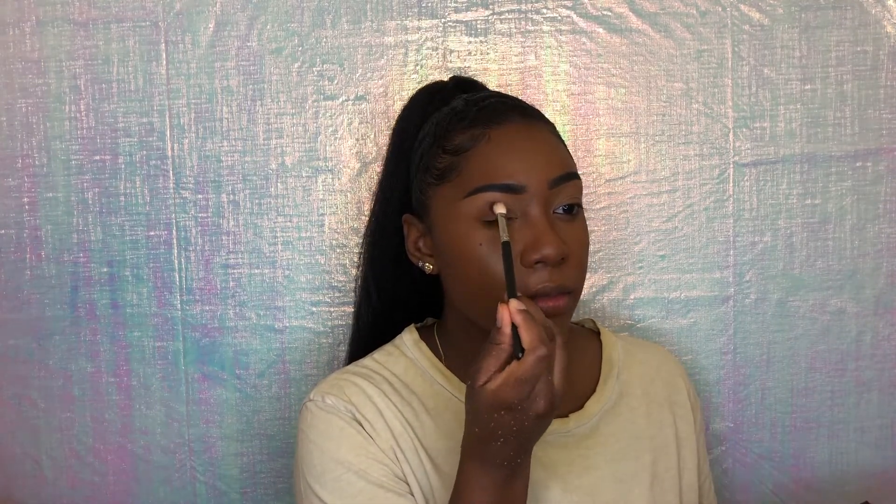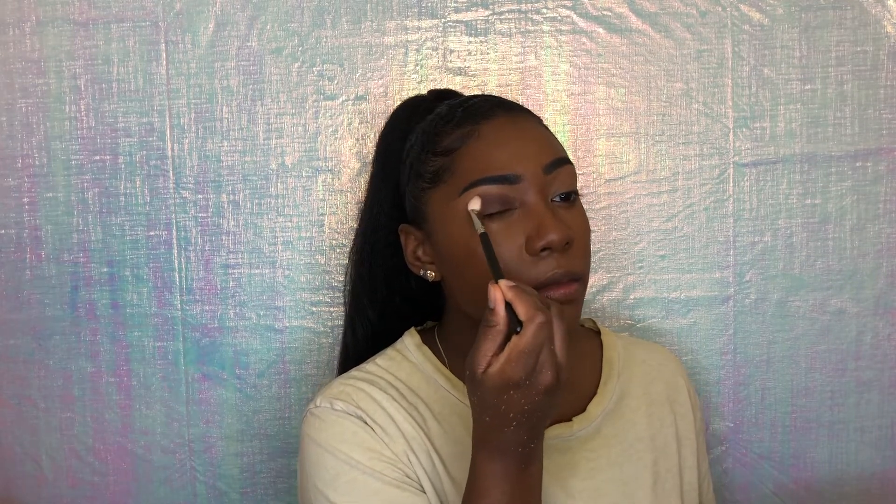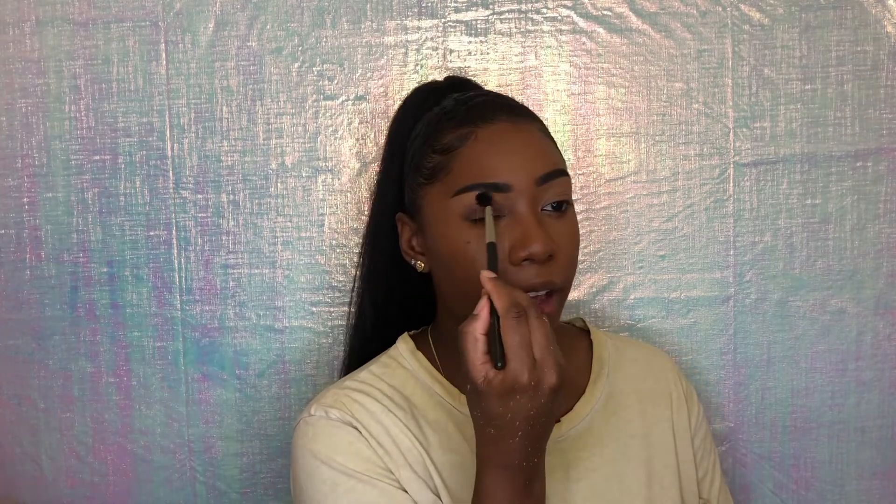I'm going to take this color here — Seat Shade — and that's going to be my outer crease color. Then I'm going to take this brush and go around the edges to blend it out and make it look really soft around the edges of my eye.